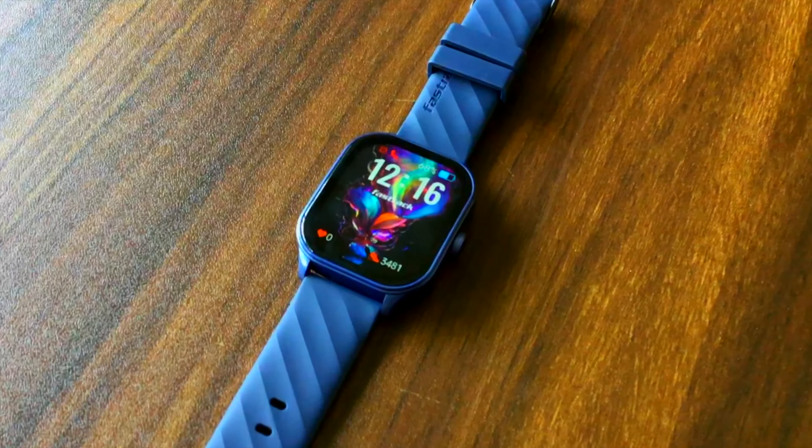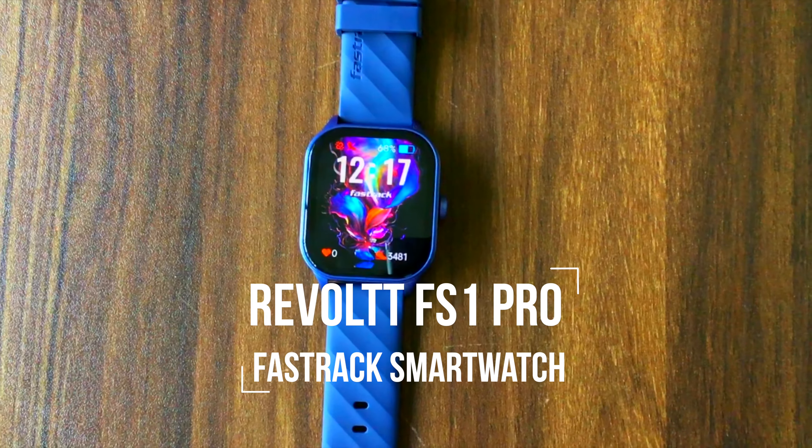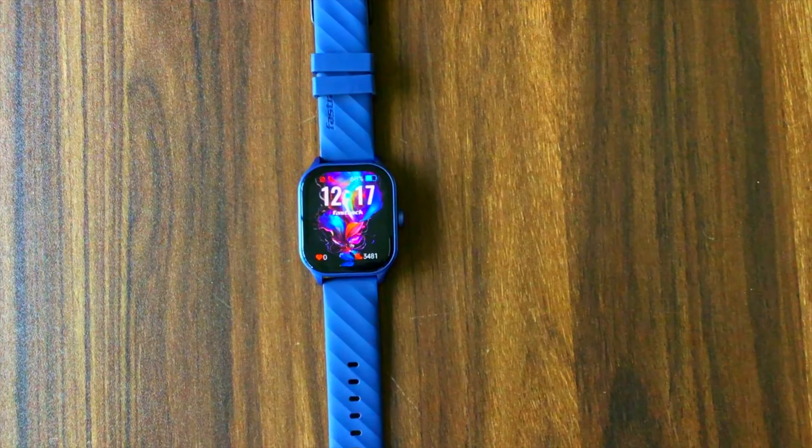Hi guys, welcome back to Nikkie Sarf in the material video. Welcome to the review of the FastTrack Revolta FS1 Pro. Should you buy this smartwatch?